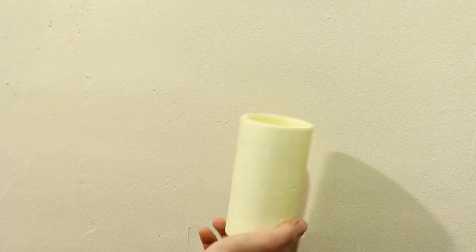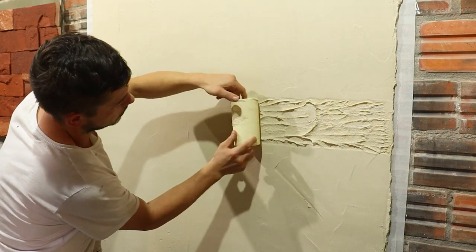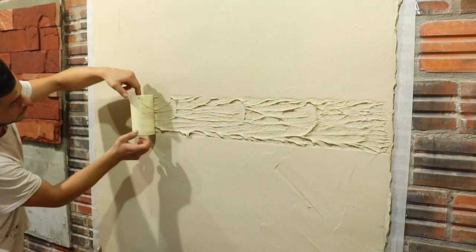Take that styrofoam and come learn how to make this texture with mortar. A simple decoration that we won't even use paint. Let's go to the video.